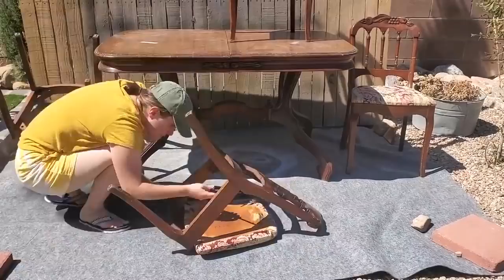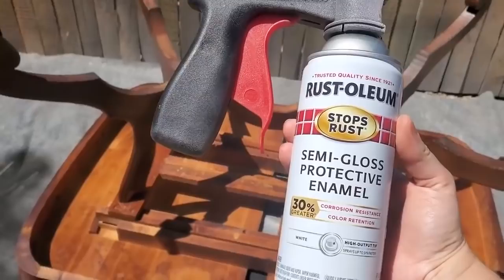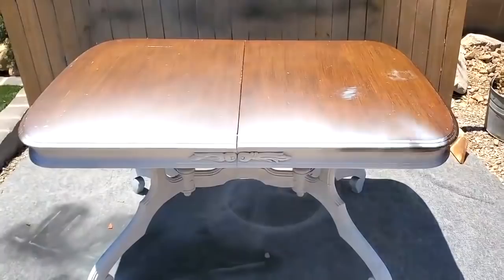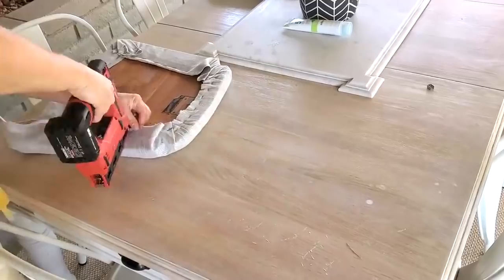First I remove the seats, which were in really excellent condition — all they needed was some cleaning before recovering. I commonly reuse things on my channel, just disinfecting and cleaning them. The paint I'm using is a semi-gloss enamel spray paint, which comes in tons of different colors and is extremely durable — it does not need to be sealed once it cures in about 30 days. For the seats, I'm using fabric from Joann's, stapled on with my electric stapler.